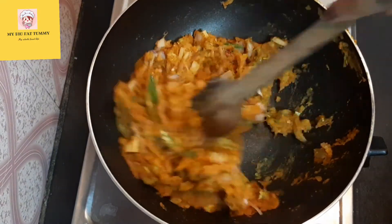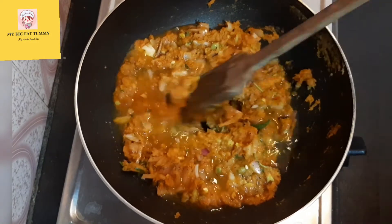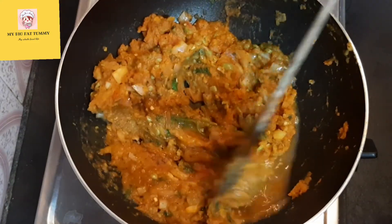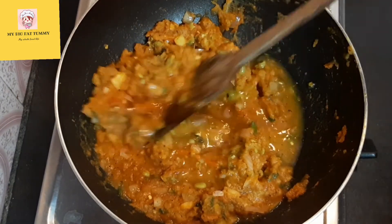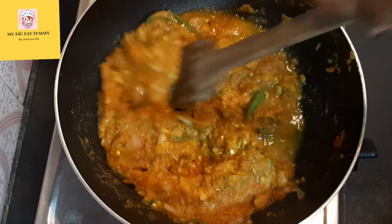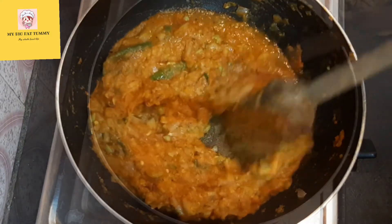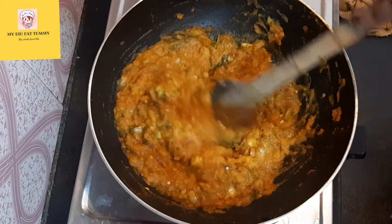Now based on your preference, add water. If you want thick consistency then add less water, and if you want it not so thick then add more water — simple as that. I didn't put all the water at once because it's not possible to know how much the mix will absorb, so better to add some and then keep adding based on your choice. The bhaji has been cooked properly and I can feel the fragrance!